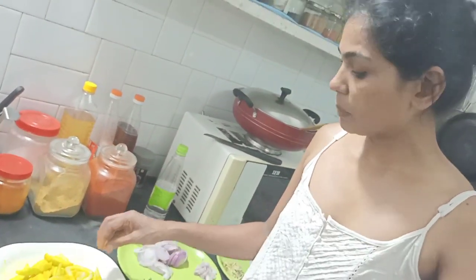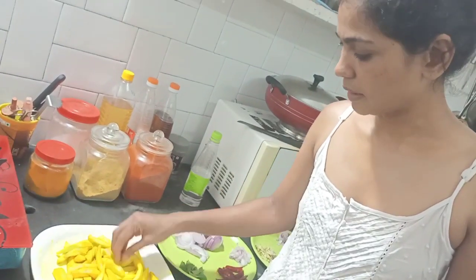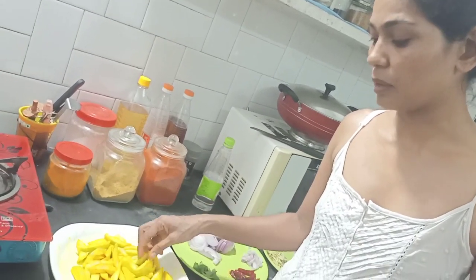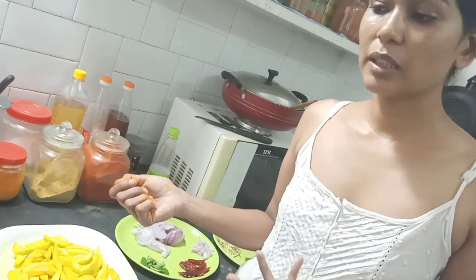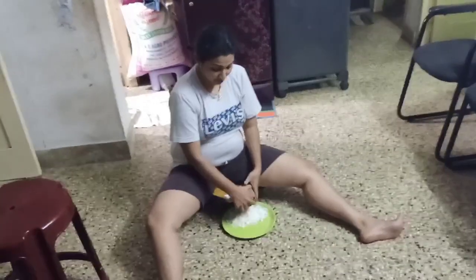I was going to put it in a small pot and paste it. Then I'll put it in a small pot and take a few of them. You have this kind of beautiful potato pie.